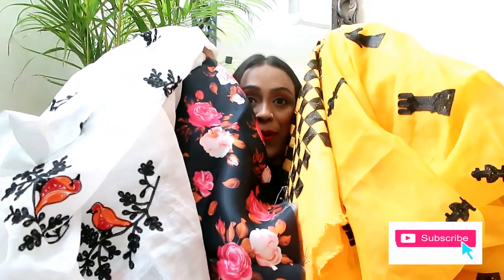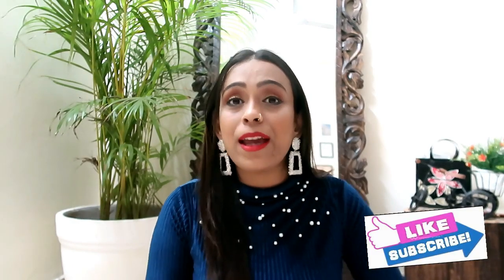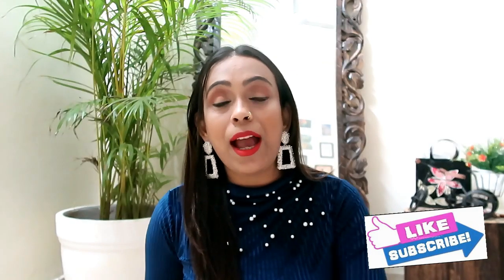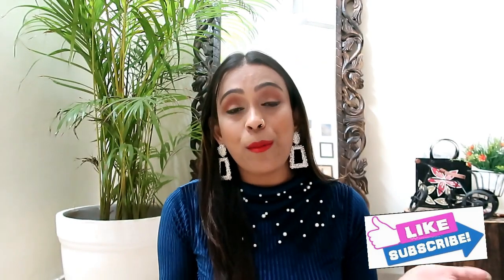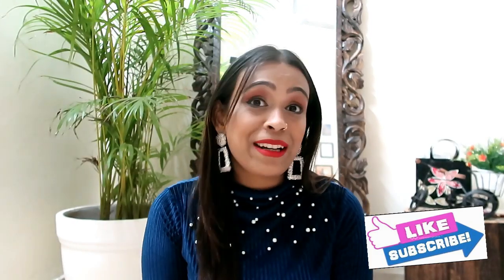Tell me in the comments which one you liked from the two sarees. Both are very beautiful. These two sarees really liked me and they are very classy with amazing quality. I will definitely try their party wear in the future. If you liked the video, please like, share, and subscribe to my channel. See you in my next video — bye guys!